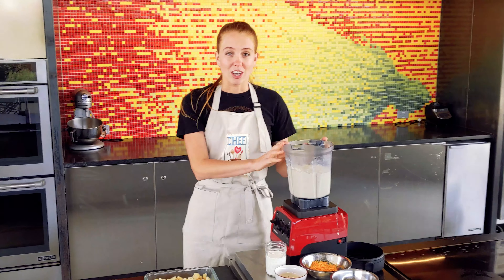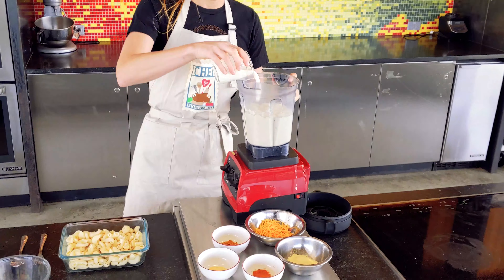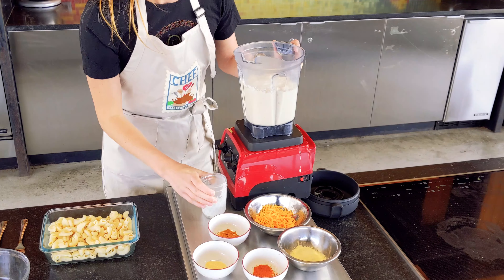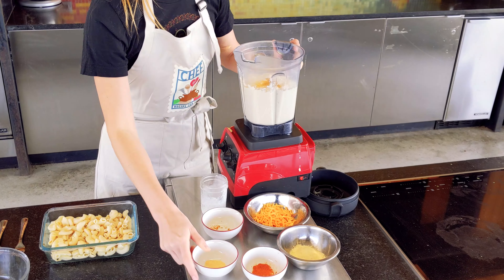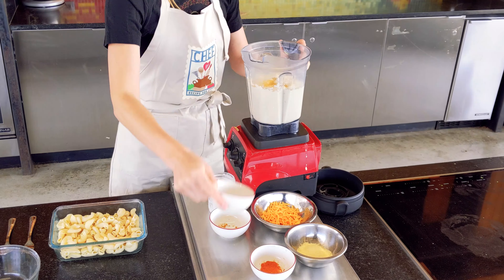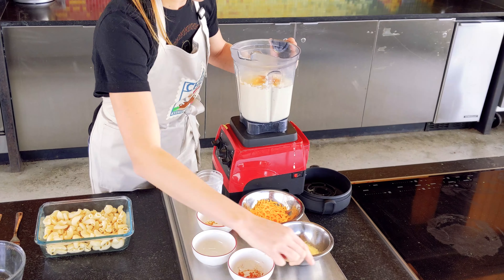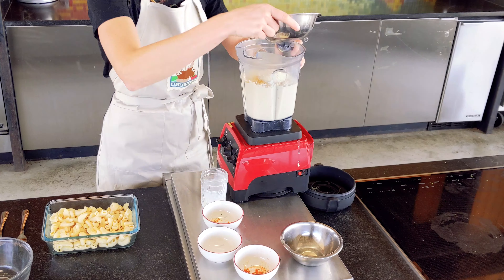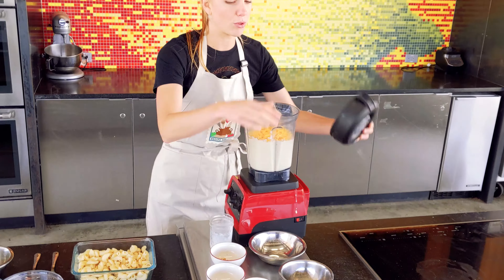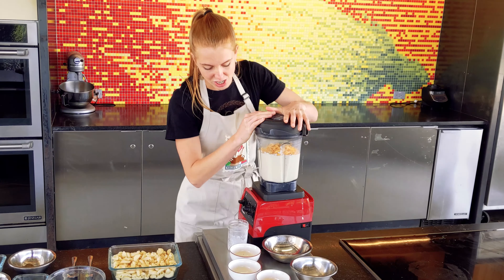First, we're going to make our sauce. I already have the cauliflower and the garlic ready to go. Then we're going to add our milk, our dry mustard, our onion powder, cayenne, some parmesan cheese, and last but not least, some cheddar cheese. Then we want to blend all of the ingredients together until smooth — we want to make sure it's very smooth because we don't want to have any chunks in our mac and cheese.